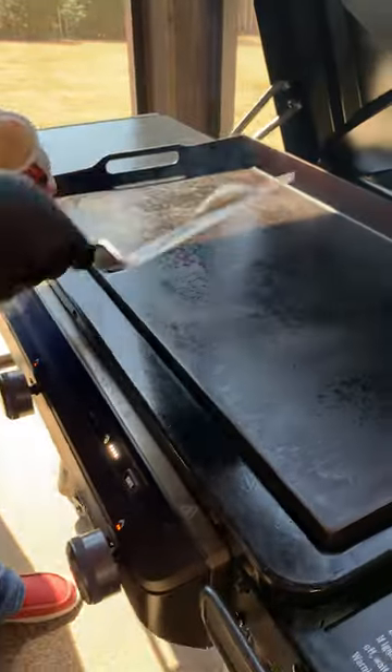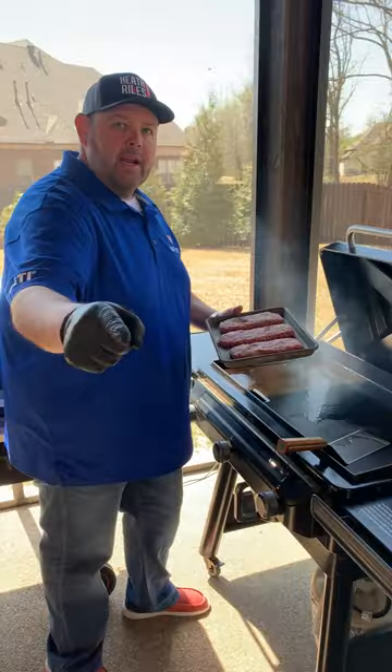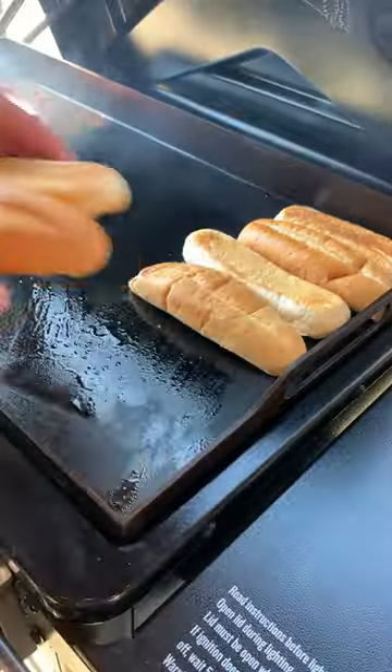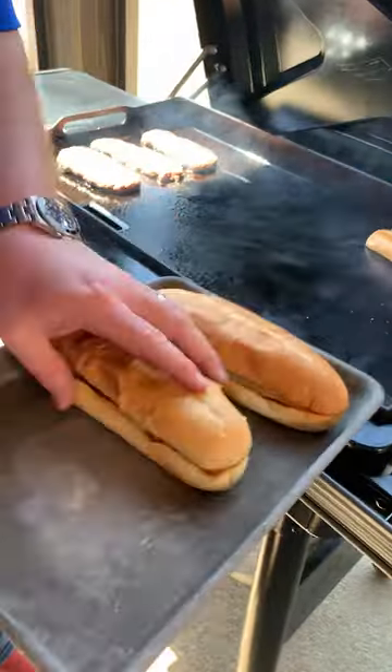I'm gonna use a little bit of bacon to throw down before I throw my burgers down. Let's get these burgers down. Listen to this sizzle. Now let's get some hoagie buns down and let them toast up.